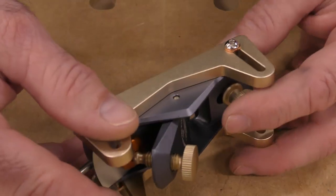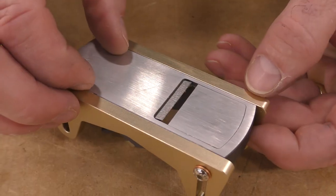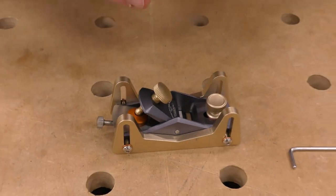The other thing you'll notice on here are these depth skids. I'm going to leave them on for the time being because it gives me extra support. I'll also show you how to use the depth skids to do some final thicknessing of really small material. Let's go over to the other bench.